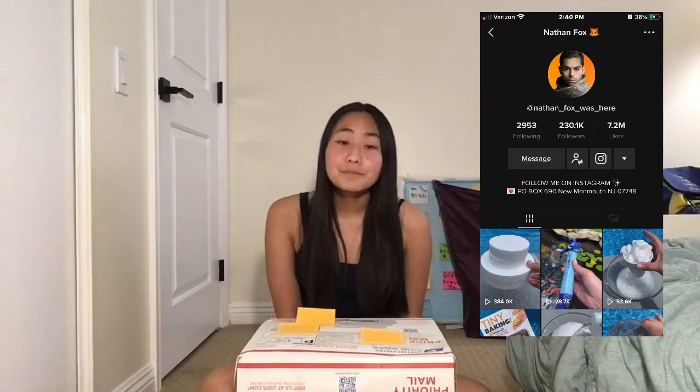In today's video, I'm going to be unboxing this package that I got from my friend Nathan Fox on TikTok. Here is his TikTok — make sure you are following him. He has amazing videos and he's so funny. He wanted me to make this YouTube video unboxing his package that he sent me, so that's what we're going to do in this video.